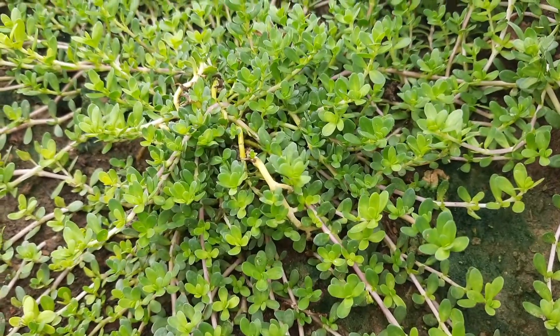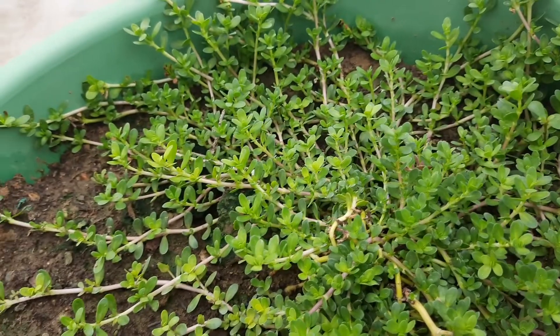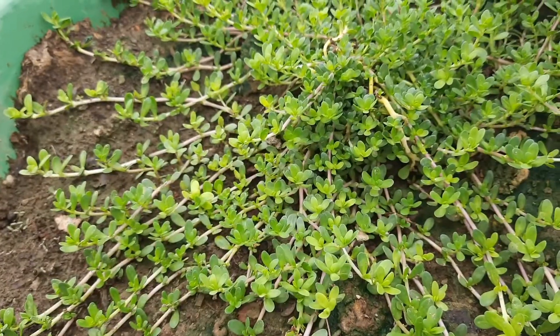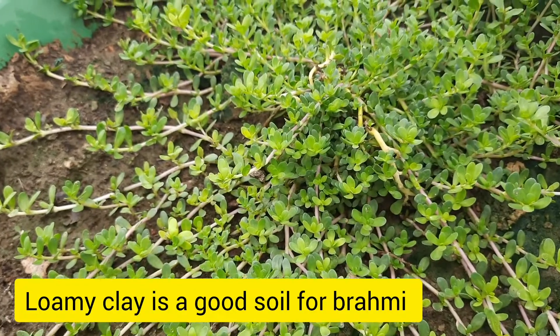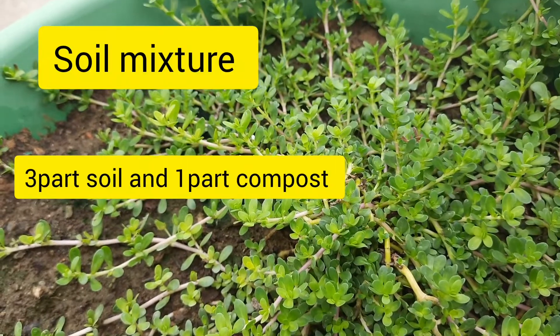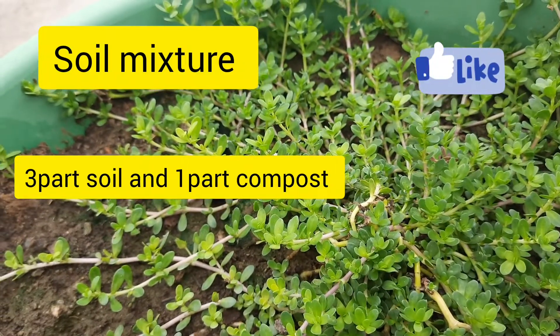It can grow in any kind of soil but loamy clay is a better soil for it. For growing in a pot you may use a soil mixture of three parts garden soil and one part compost.